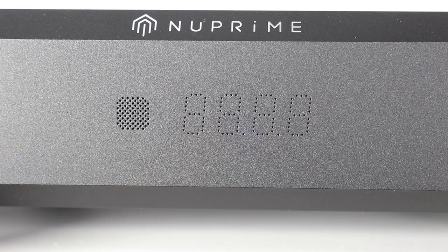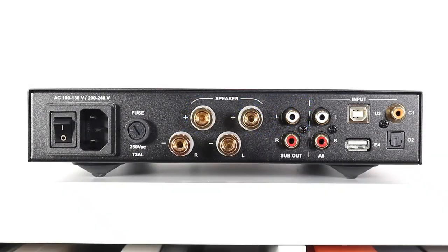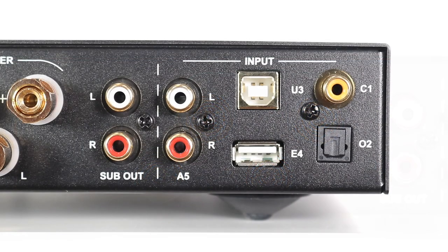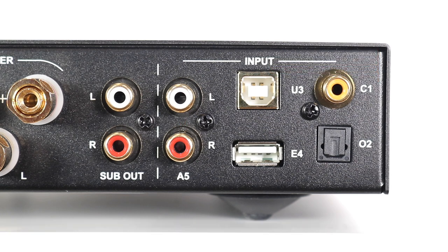In the centre is a numeric readout for both the source and the volume. Flipping over to the rear, you'll find on the far left an IEC socket and fuse. To the right of that are four offset speaker posts. To the right of those are a pair of subwoofer outputs and a single set of analog inputs. Continuing rightward is a pair of USB ports — you'll find a Type B to connect to something like a laptop, and this port supports up to 32-bit 384kHz or DSD256.